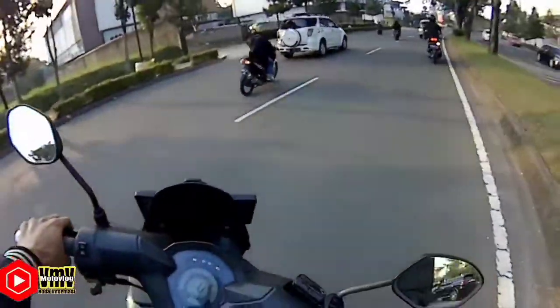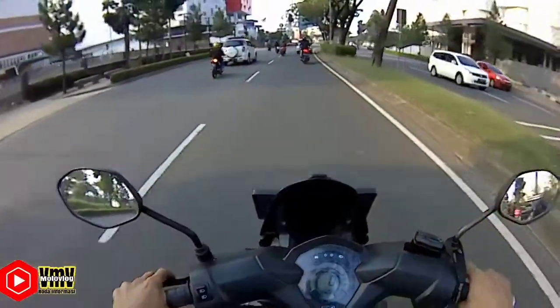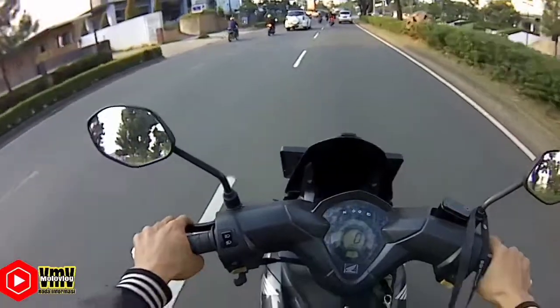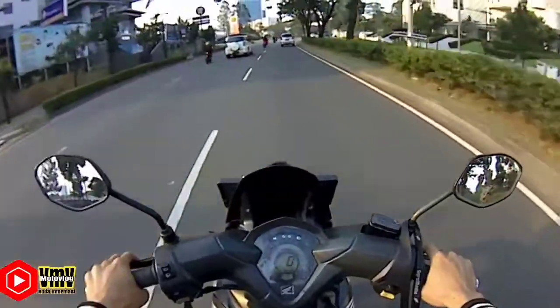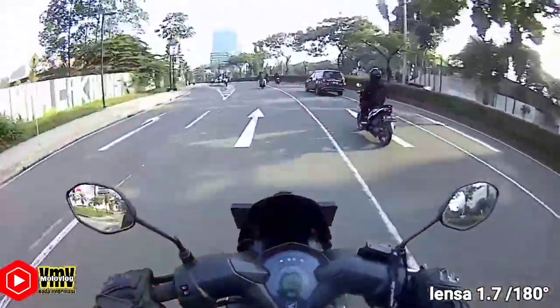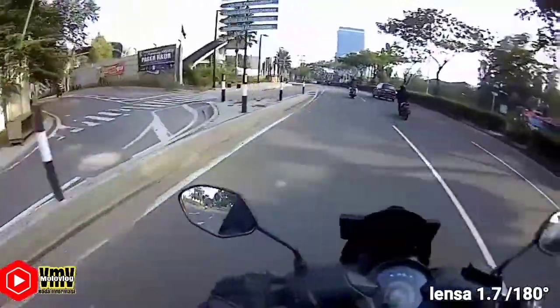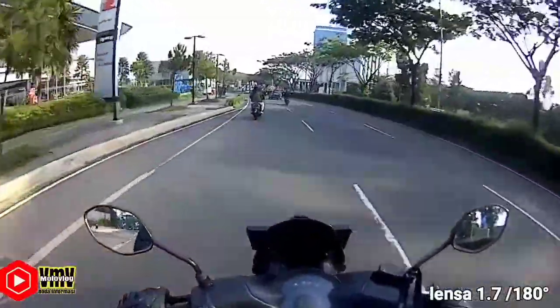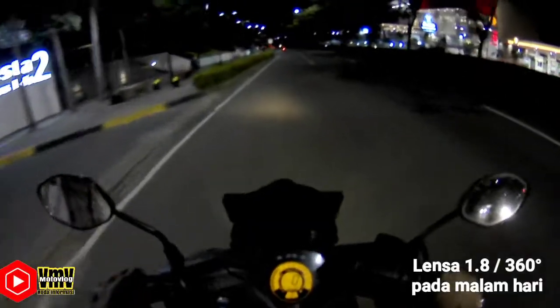Ini gue nge-vlog di sore hari, dan untuk sampel yang 1.7-nya di pagi hari ya. Ini udah jam 8, sepi banget, ada apa ya? Gak biasa-biasanya cuy.